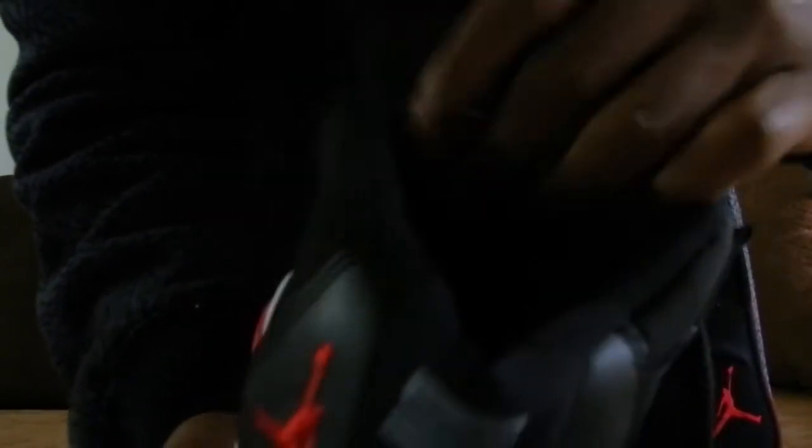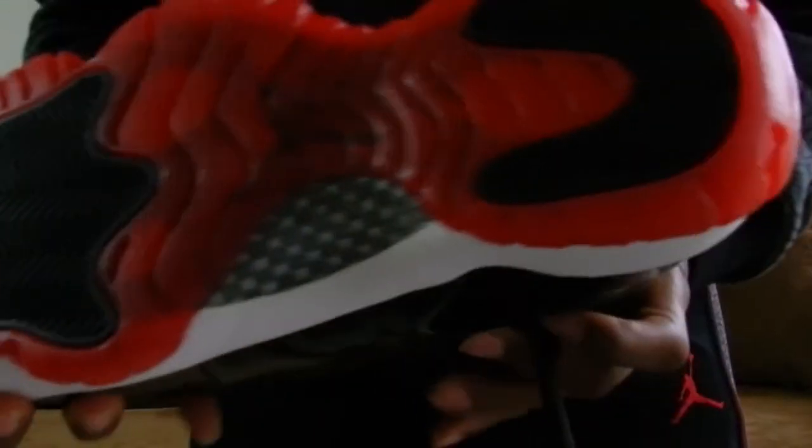You got the Jumpman on the inside, you got the 'quality basketball product inspired by the greatest player ever' tag right here on the tongue, you got the red gum bottoms, got the black Jumpman right here in the middle, and you got the black and gray carbon fiber right here.